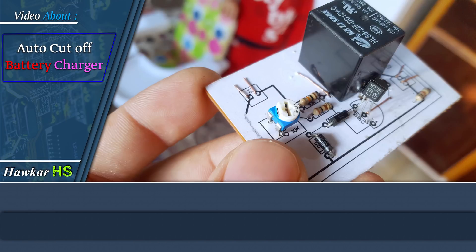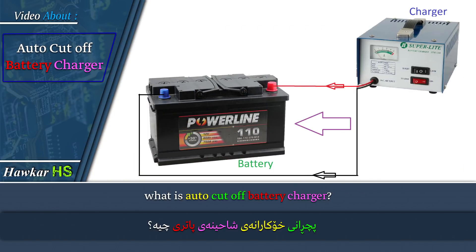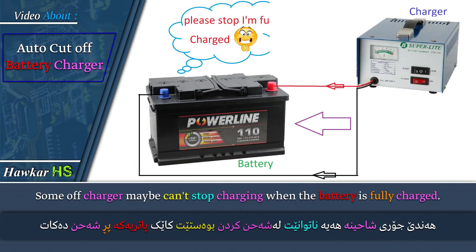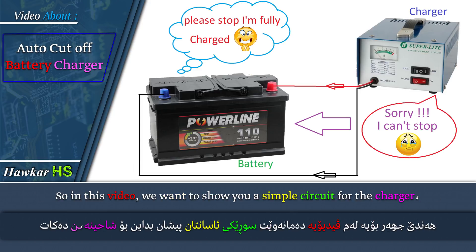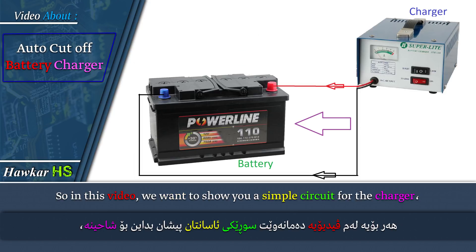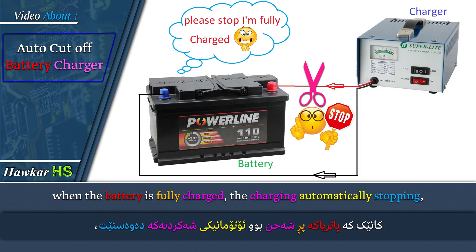Hi YouTube friends, what is auto cut off battery charger? Some chargers maybe can't stop charging when the battery is fully charged. So in this video, we want to show you a simple circuit for the charger that, when the battery is fully charged, automatically stops the charging.